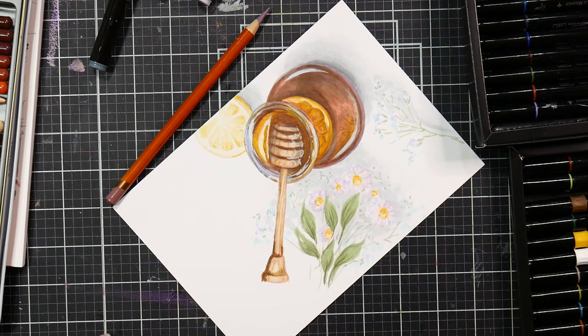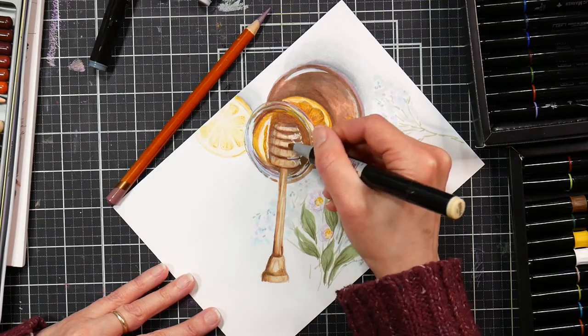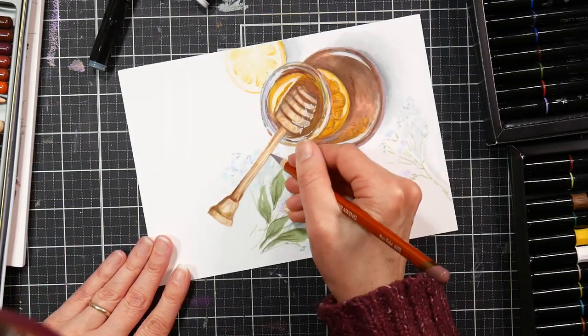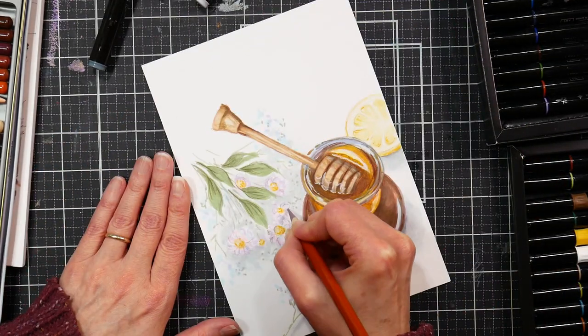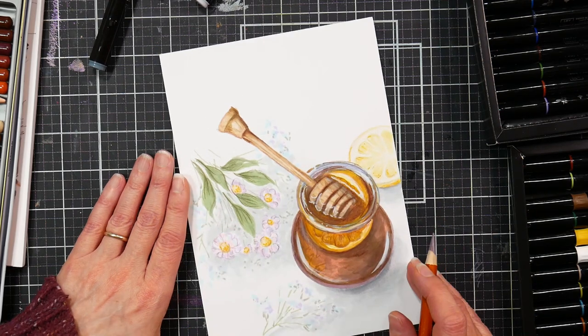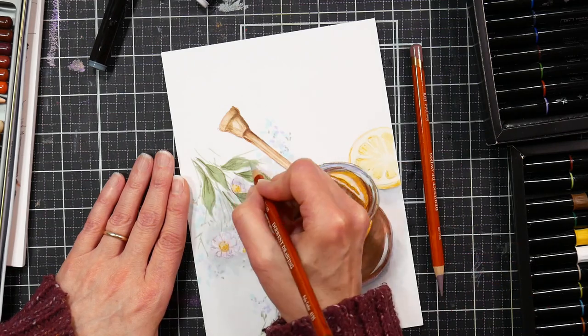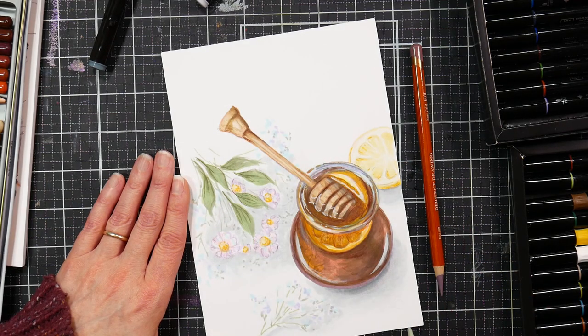You can do that with a colored pencil and then dissolve it with a lighter marker. Just try not to get too much pencil lead on your markers — scribble them off onto scrap paper before you recap them, so you don't end up clogging those expensive nibs. You don't want to mess up those beautiful nibs.